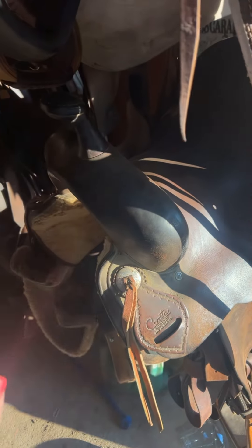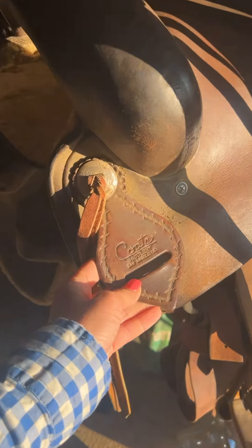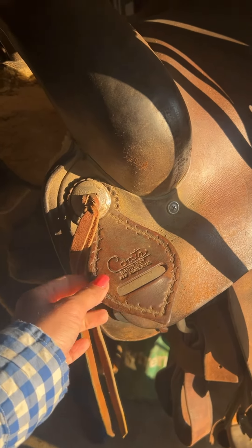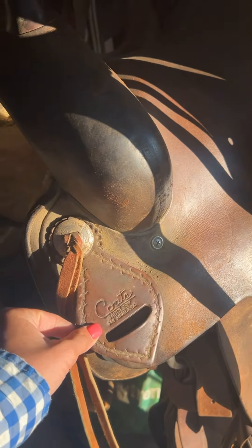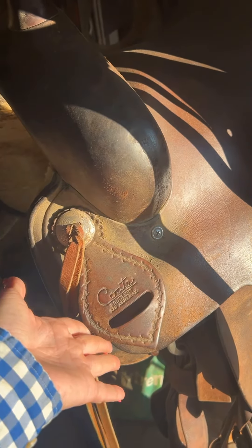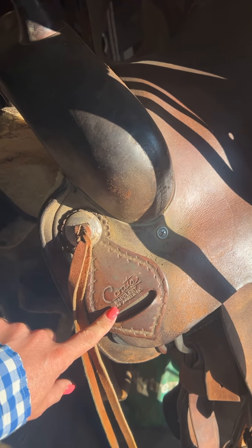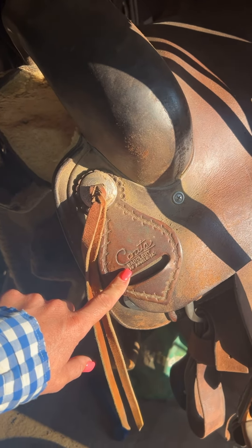So how do you tell who the maker of a saddle is? The first thing you can do is check this keeper. However, this keeper is very easily removable and can be put on a different saddle that doesn't actually belong to it. So if you are looking at saddles and you see one that has a maker's mark on it, you always want to try and find a serial number.